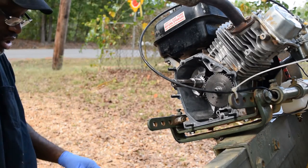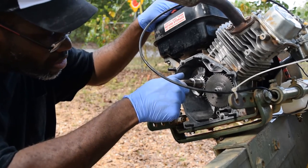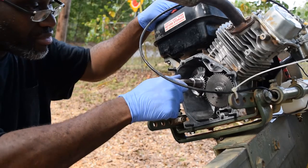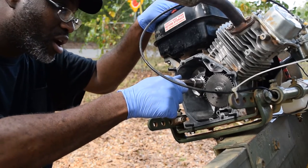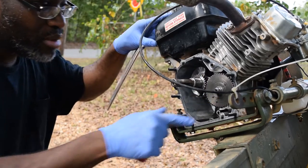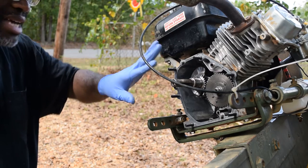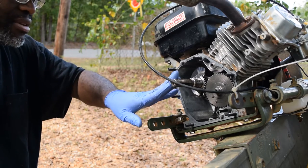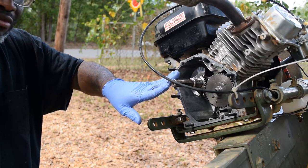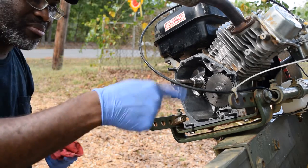Let me show you the source of all the vibration. Do you see that? That is what you call bad news. When you multiply that kind of energy times 6,000 RPM, that's a massive loss of energy — massive vibration — and it's energy that's not being devoted towards spinning the propeller.